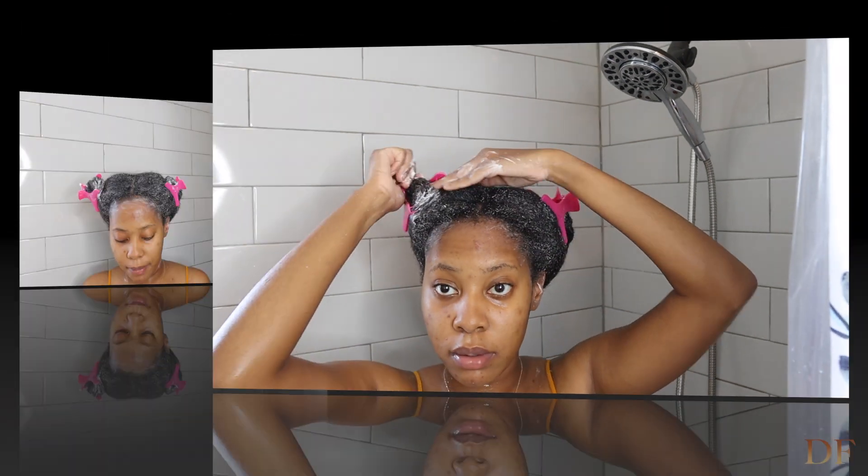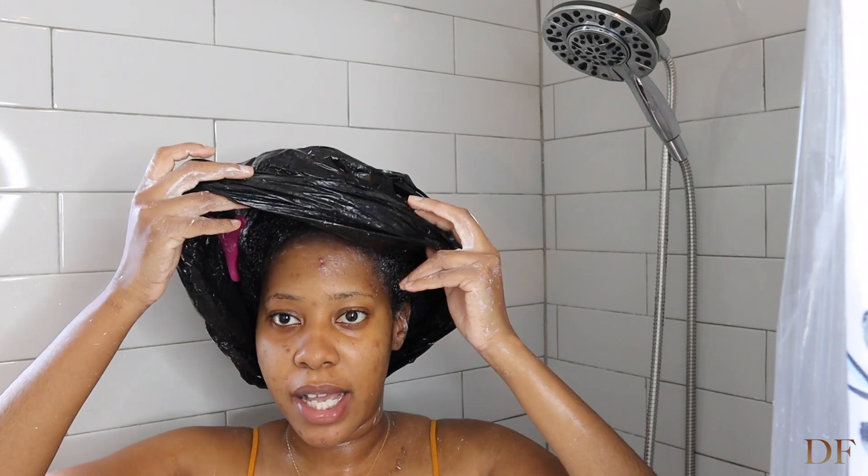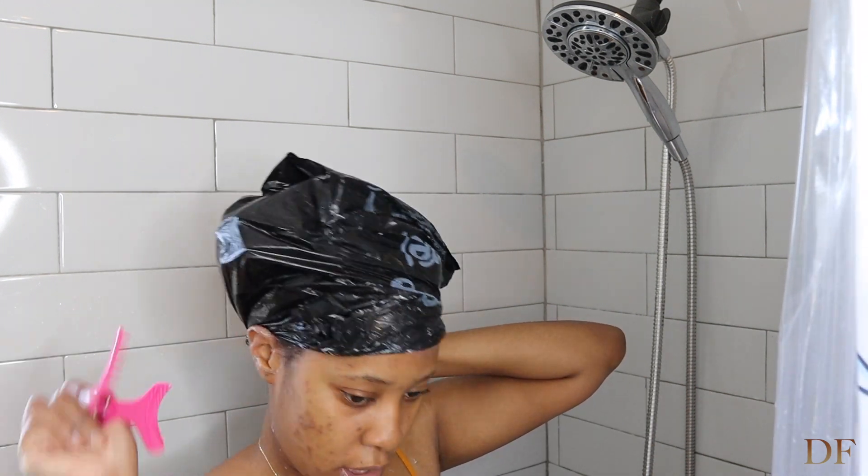I'm going to put on the same plastic bag — I just flip it to the reverse side. I'm going to leave this in my hair for 30 minutes and take a shower in the meantime. Typically my wash day routine takes about 40 minutes to an hour. I shampoo twice, sometimes a third time if my hair is very dirty, then go straight to deep conditioning for 30 minutes, rinse it out, and I'm done — then styling, which is for another video.